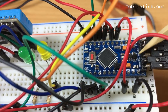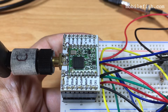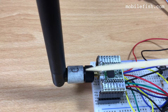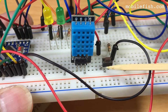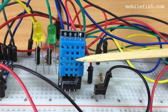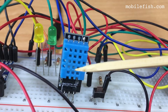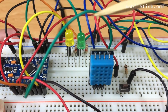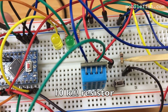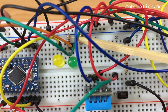An Arduino Pro Mini, 3.3V. The Hope RF RFM95 LoRa Transceiver Module, connected to it a sleeve dipole antenna at 868 MHz. A simple button switch. A DHT11 sensor — this sensor measures humidity and temperature. Two LEDs, green and yellow. One 1k ohm resistor and two 220 ohm resistors.